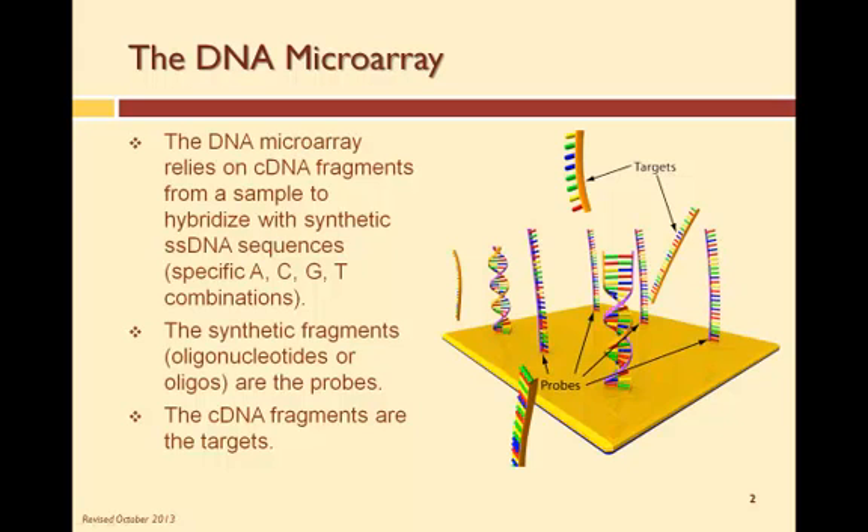Once the target is found, the target and the probe rebond or rejoin, forming a hybrid double helix.